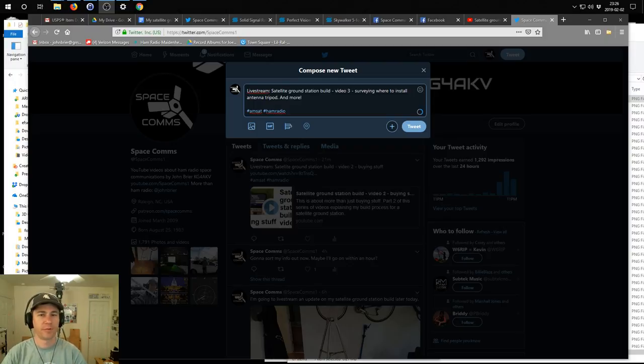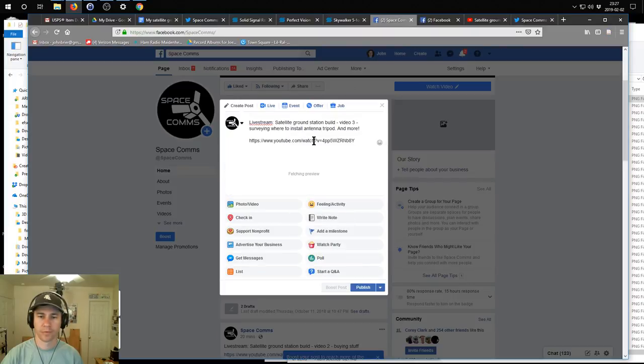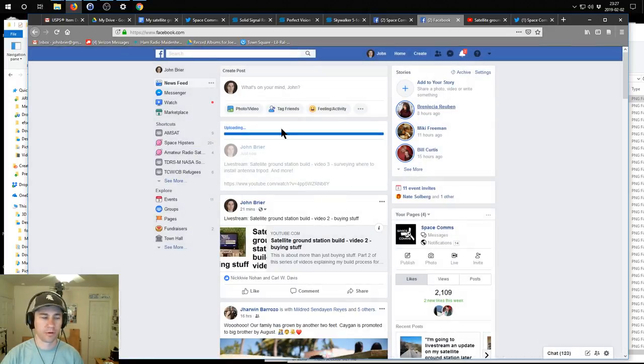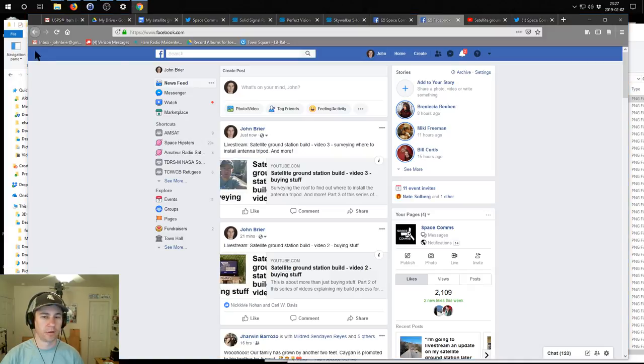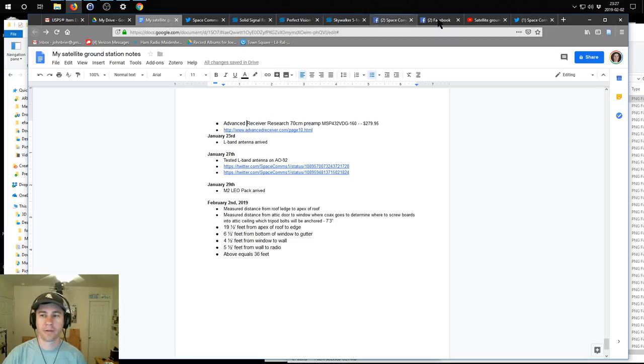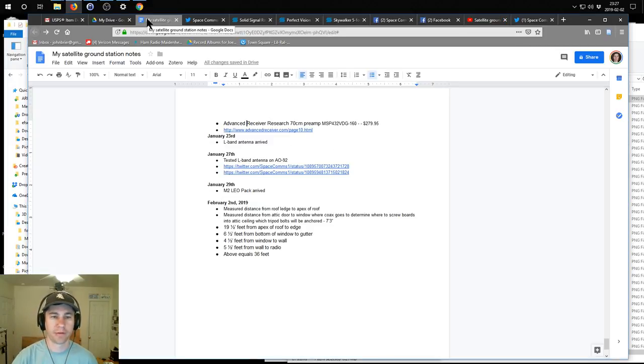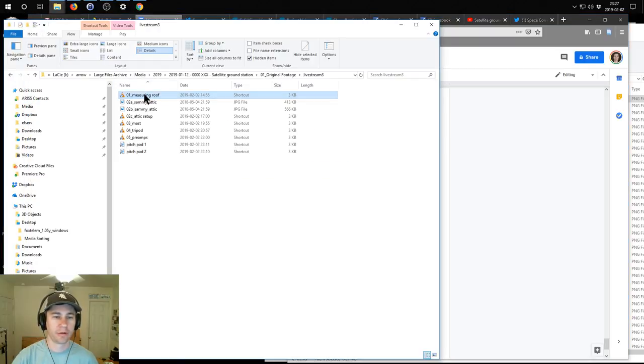Hello, thanks for tuning in. I'm gonna share this on social media - Twitter, Facebook, personal Facebook. I already did a satellite ground station video on the background and one a few minutes ago on the buying of the stuff, and now I'm gonna do a video on what I did today and some of the things that have happened since my last update. I've got a lot of videos for you here.